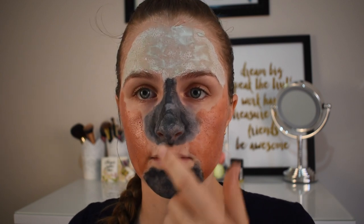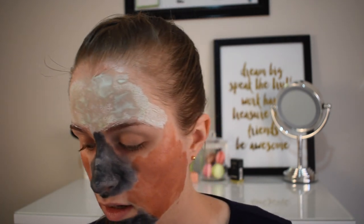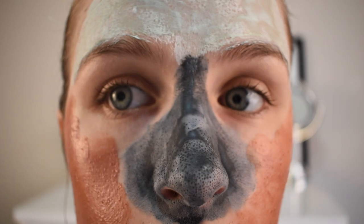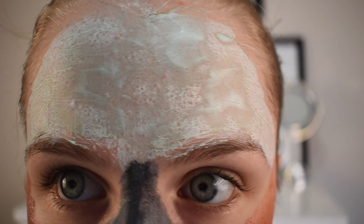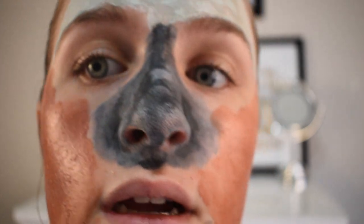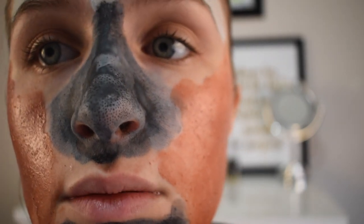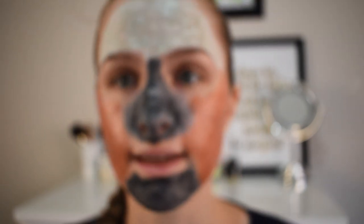I'll come back in a little bit and give you an up close look. You can see what's happened — it's definitely gone into my pores and is trying to pull out those blackheads. Do you see all those little dots? They're all my blackheads — every single one. Look how gross that is, and in this one you can see all the little bits as well. So gross! Okay, I'll see you guys in a little bit.